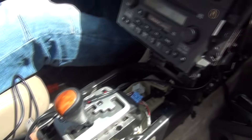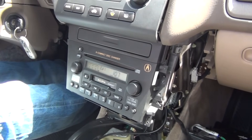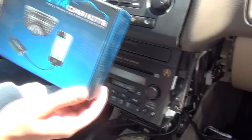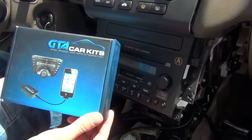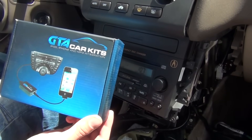Make sure you don't lose any screws and bolts, and make sure you put all of them back. That's pretty much it. This was a video for GTA Car Kits and the 2003 Acura TL — I hope you liked the video and we'll see you next time.